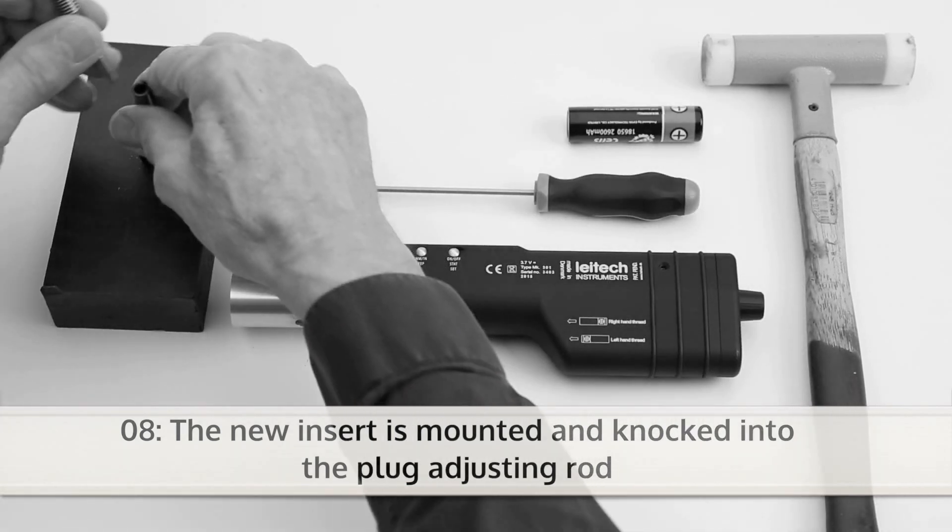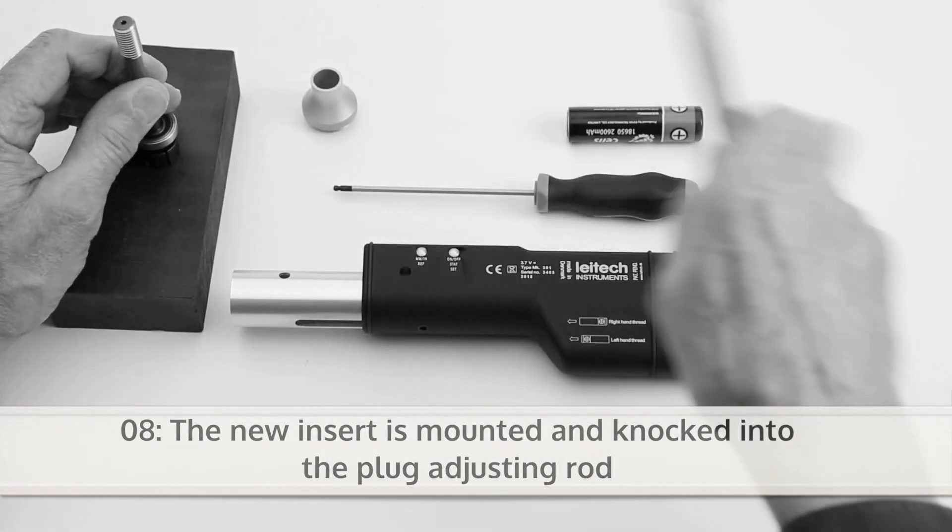The new insert is mounted and knocked into the plug adjusting rod. Use a soft surface for this.